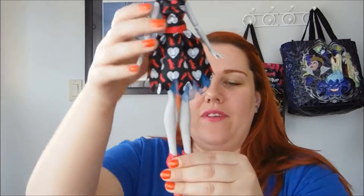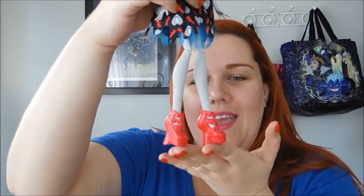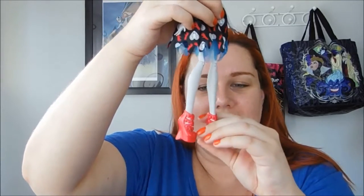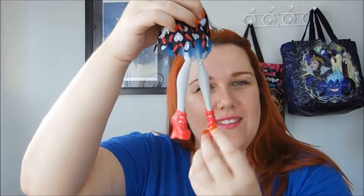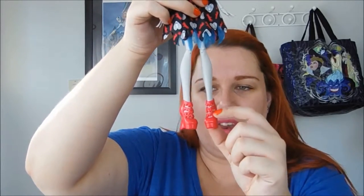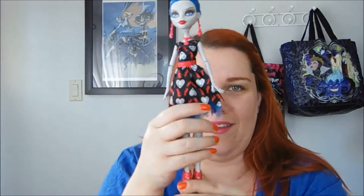On her feet she's wearing new shoes — new shoes for Ghoulia, yay! The last Ghoulia doll I got didn't have new shoes so I'm glad this one does. They're bright red with kind of a jelly look and feel to them — something about the plastic feels different. They have dripping blood down the front and the heels are this really interesting shape — very, very cool.